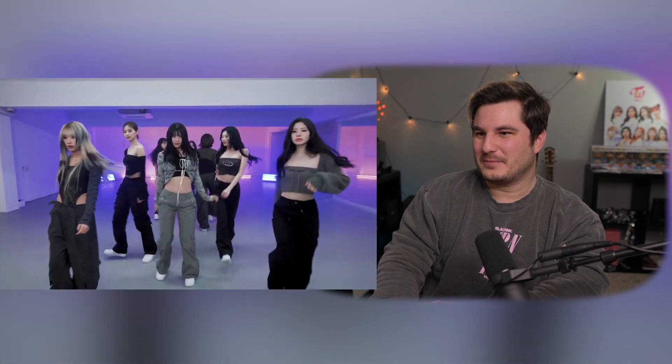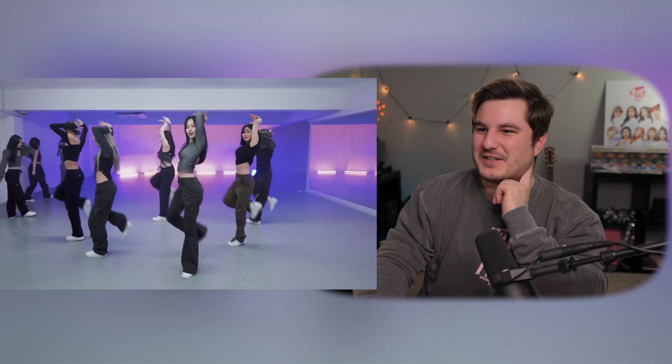Our dancer. The way Sana came in right there — the camera zoomed in. That was awesome.